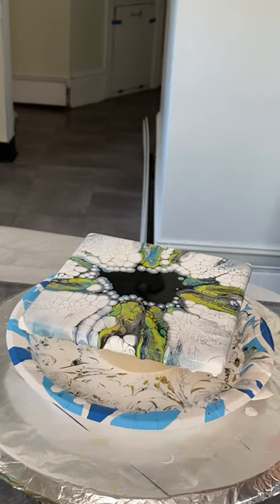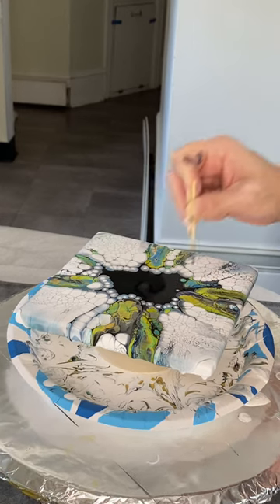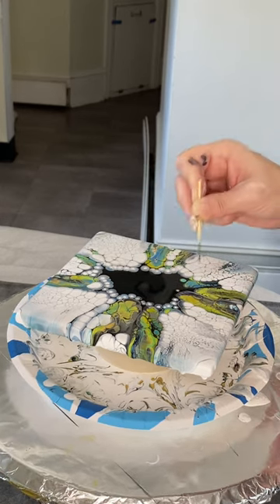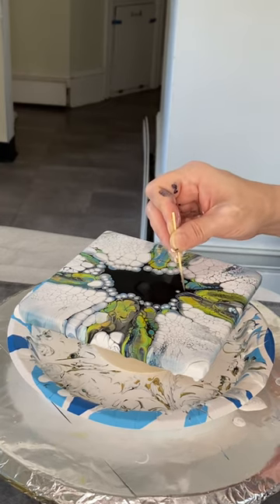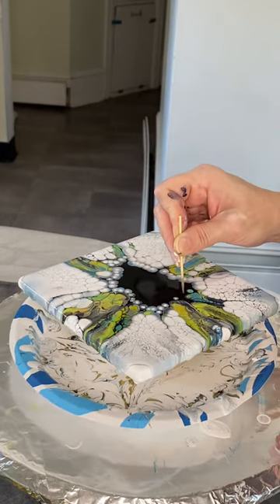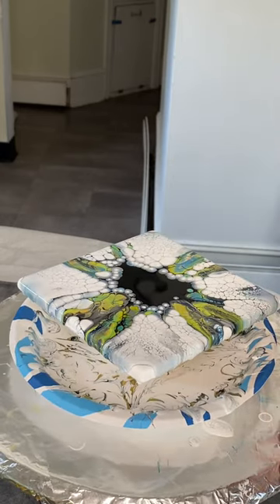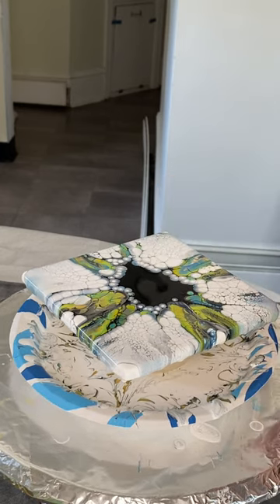I cannot wait to show you the cell that popped up all by itself — it could not be any more spectacular. It is like aqua blue with rings of green around it. Oh my word.